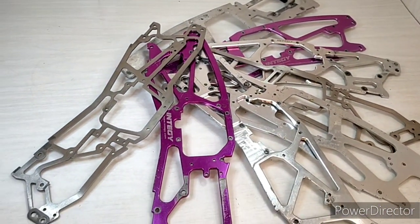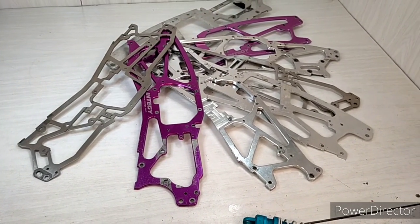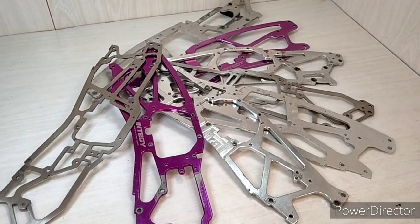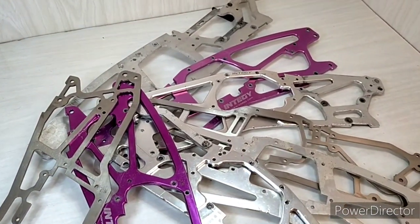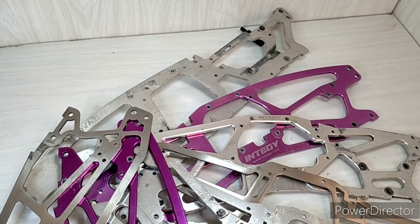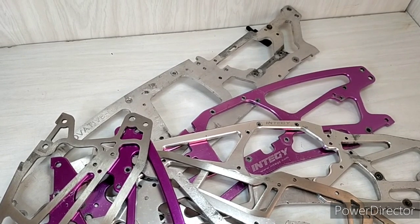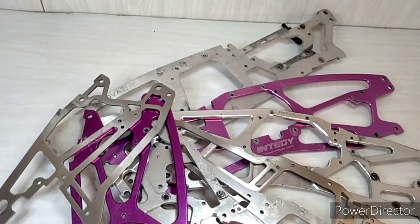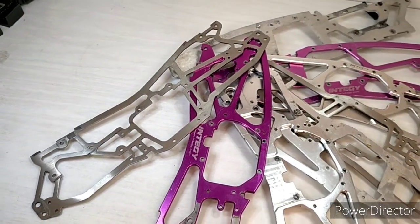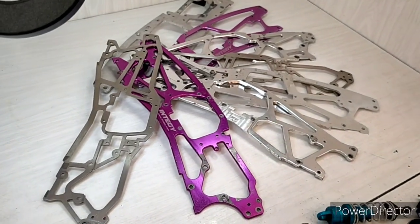Maybe someone could 3D print one — I'm not sure if it would be strong enough, but if designed well enough it would be a good example. Another exciting thing would be a steel chassis — possibly a stainless steel one, or maybe a chrome alloy steel with a bit more high tensile strength, but again that element of spring to it.